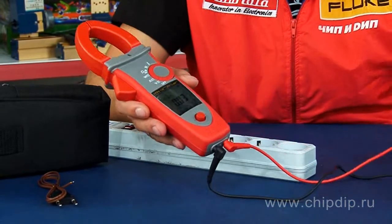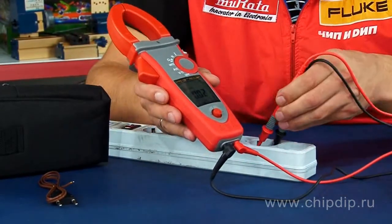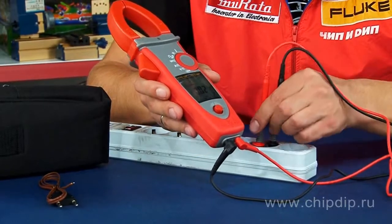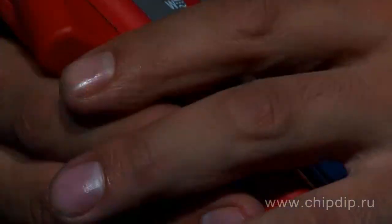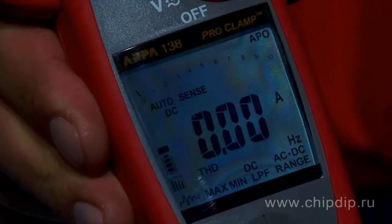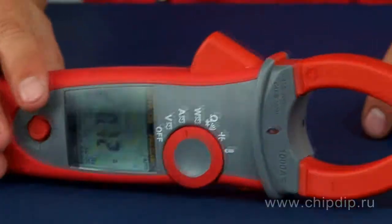The user can manually select the range, function, or display parameters if needed. It is also worth mentioning helper functions such as the automatic on/off function for the backlight indicator lighting, and the non-contact voltage detector, Volt-Sense.